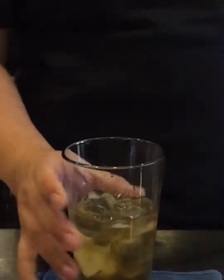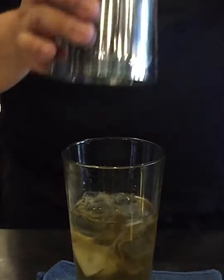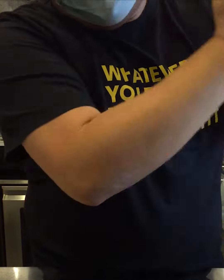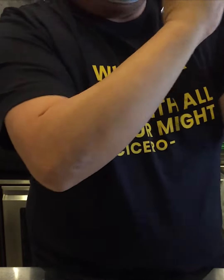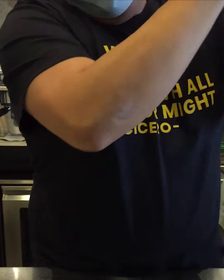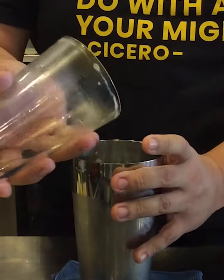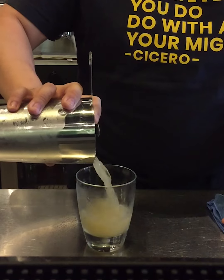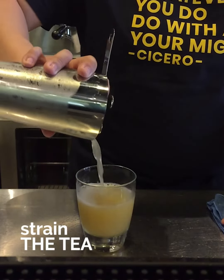I'm going to top it up with ice. Once that is done, we'll shake. You want to really combine the textures together, to bring out the aroma and really chill down the drink. And with that, we have a pre-chilled glass and we'll strain the tea into our glass.